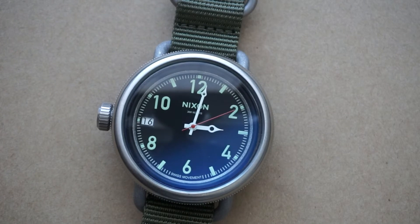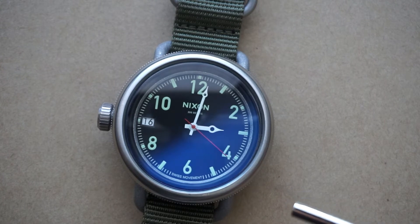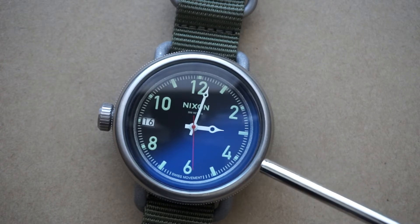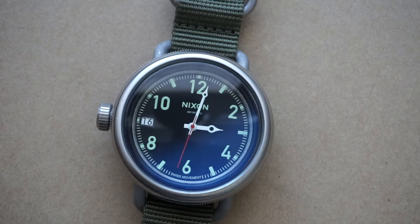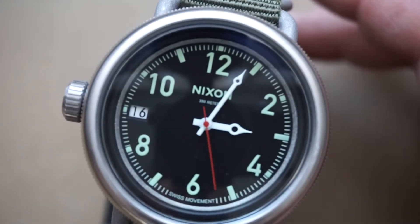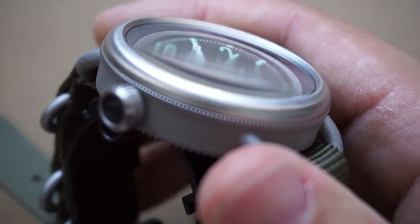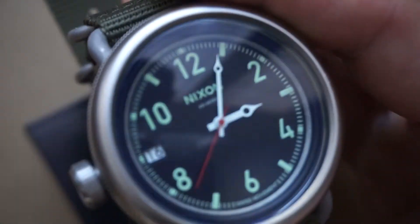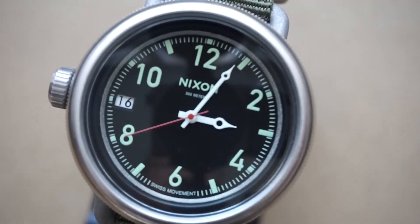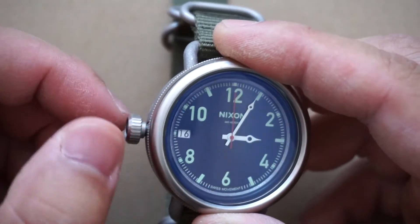For functions and features there's really not much to go over — this is a very simple and robust watch. For the internals we've got a Swiss quartz movement; I don't know exactly which one, but in my experience they're very reliable and last about three to six years before you have to swap out the battery. I've owned my Nixon for just over a year and a half and it's still running fine. For the crystal, we've got a regular mineral crystal — I would have preferred sapphire of course, but at this price range I'm not complaining. It is domed just slightly, which gives it depth, and I've always been a fan of dome crystals.